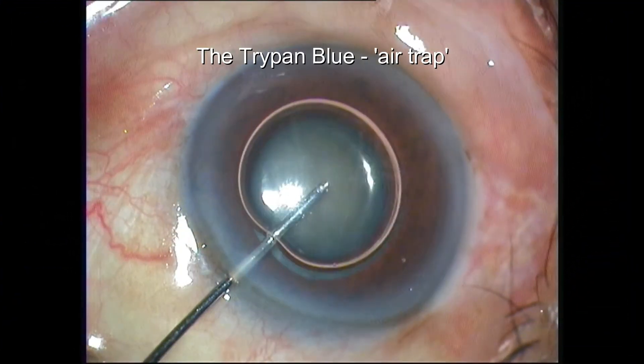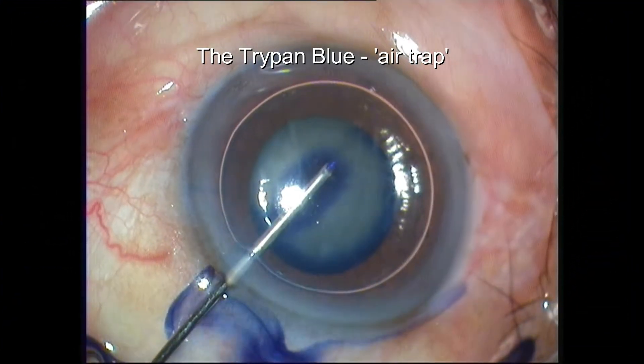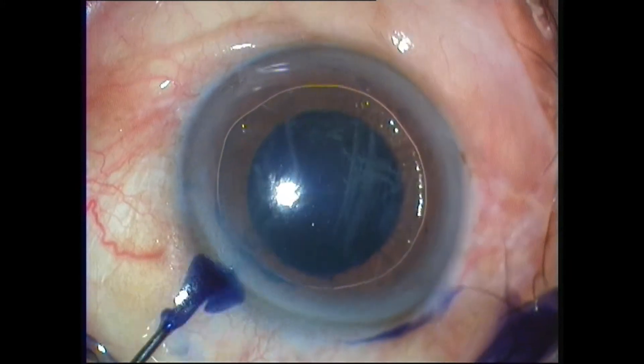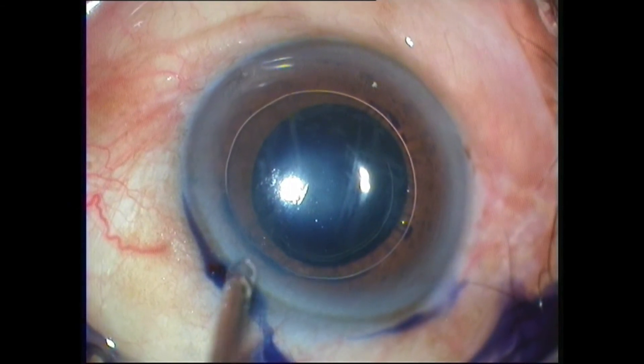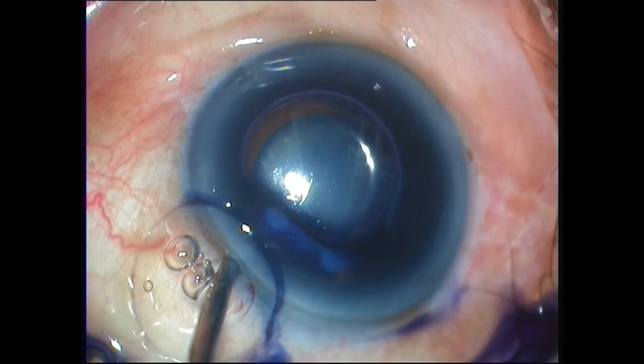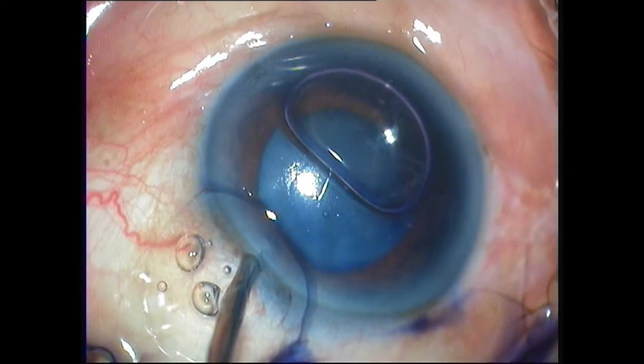I call this the Trypan Blue air trap. Under the right amount of air, a few drops of Trypan Blue is injected. You can see that the air rides over the Trypan Blue and acts as a trap. This will stain the capsule beautifully.